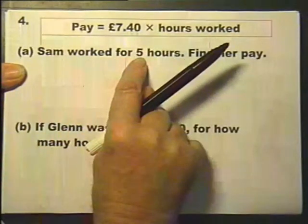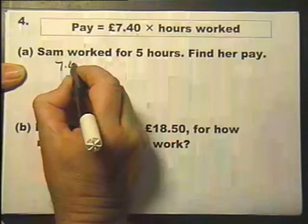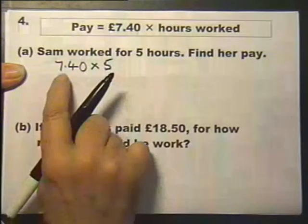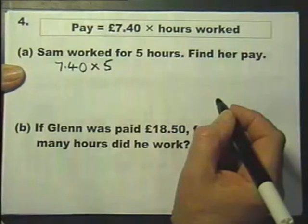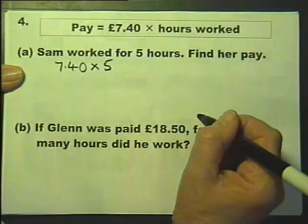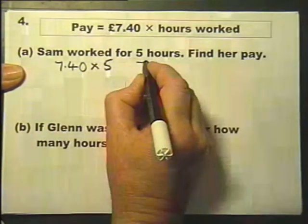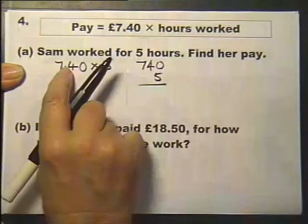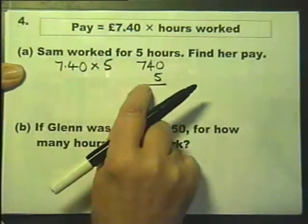Sam worked for five hours. To find her pay she's going to get five lots of £7.40. How you work this out is entirely up to you — you can do it in your head if you like and just write the answer down, or you can write it down and multiply it any way you like. If you multiply a decimal by a whole number, you do it without the decimal point.